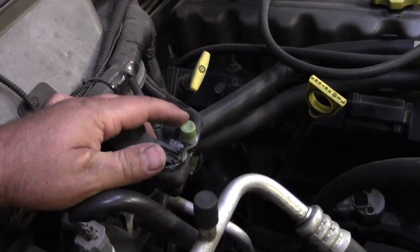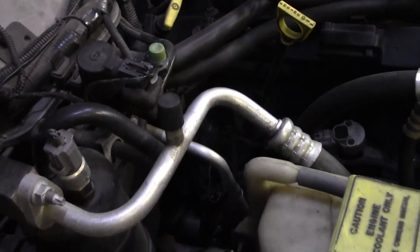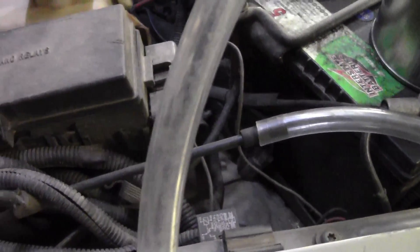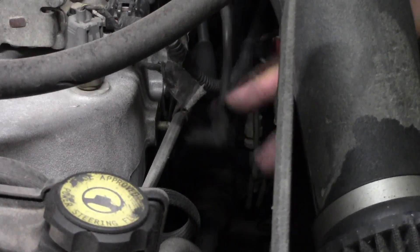Normally you would take this little green cap off here — there's a Schrader valve inside — and you take the Schrader valve out to pump the smoke into the vacuum system. But I can't get the Schrader valve out, so I came over here and disconnected my vacuum ball for the AC system. I'm going to pump it through here and see if we have any other leaks anywhere else. As I'm pumping, I'm looking all around the engine for the smoke to come out. I didn't have any other leaks I could find, so I made one. This could cause a lean running condition, it can cause it to die, it can cause it to misfire — a lot of things if you have a big vacuum leak.